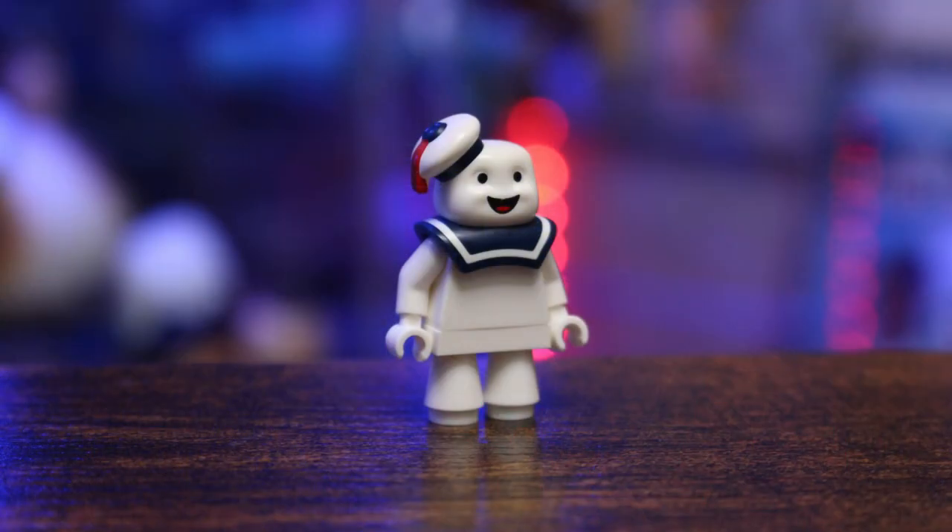And here he is — the cute adorable little mini Staypuft, once again handmade by Sam Morrow. Sam, I love this little guy and I cannot wait to add him into my LEGO Ghostbusters collection. You did an amazing job with this little mini Staypuft. I love the fact that you dig the videos here on Ghostbusters News, and I hope that you continue to fall in love with the Ghostbusters franchise for years to come.